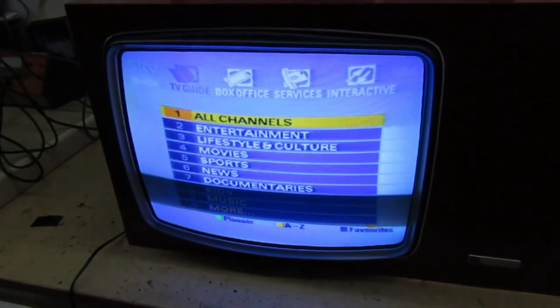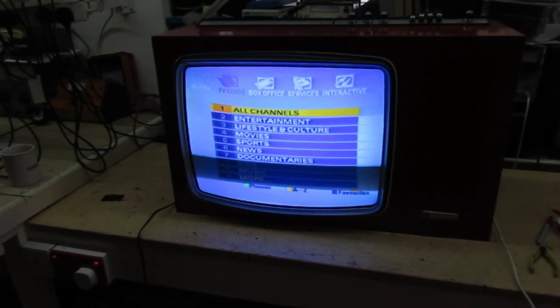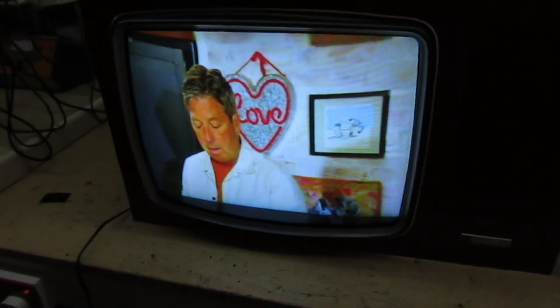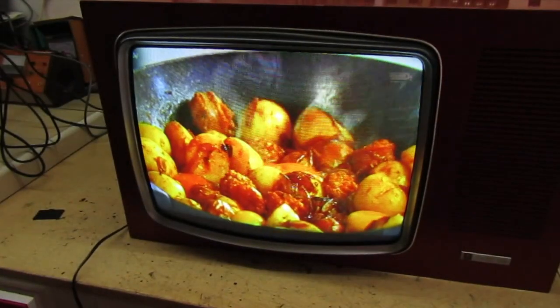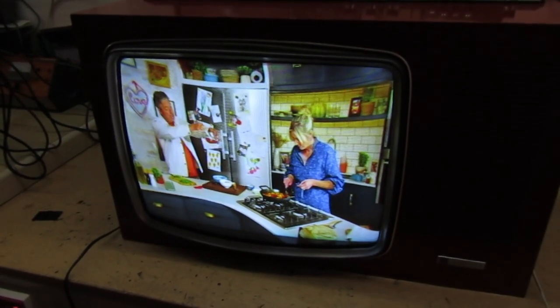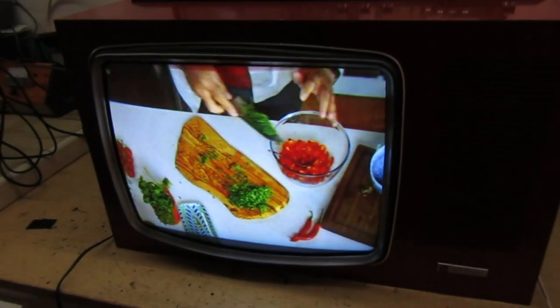That is about the best I can get it — let's put a picture on it now. I'll just let it cook for a few minutes. What about that — that's not too bad then, is it! All that remains now is to flip the convergence board back into the set, screw it all back together, and I'll retry it again on Monday just to make sure everything's okay. That's not a bad result for a telly that's over 50 years old. Alright then guys and girls, I'll catch you in the next video — many thanks for watching, goodbye.